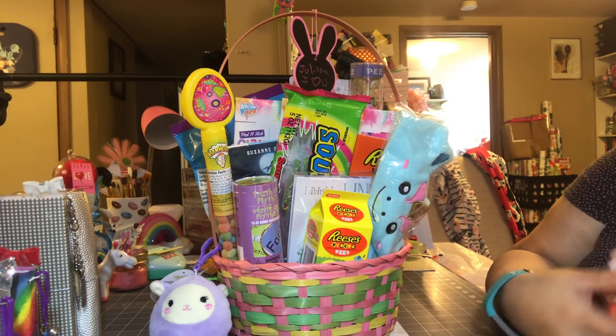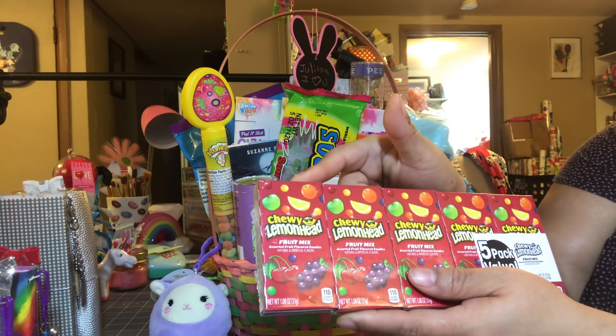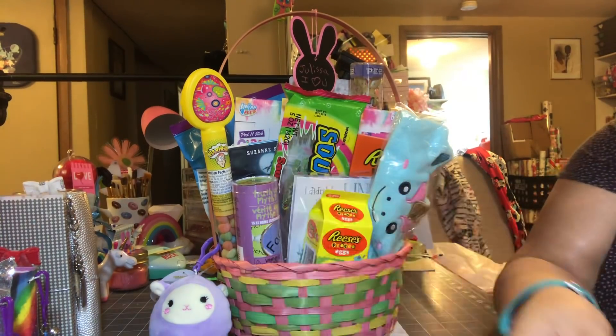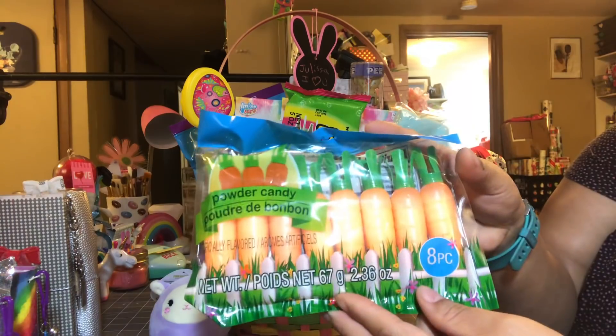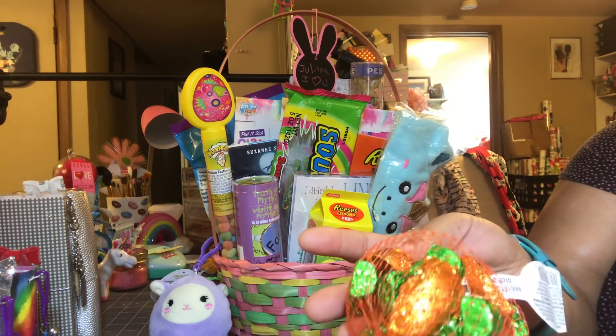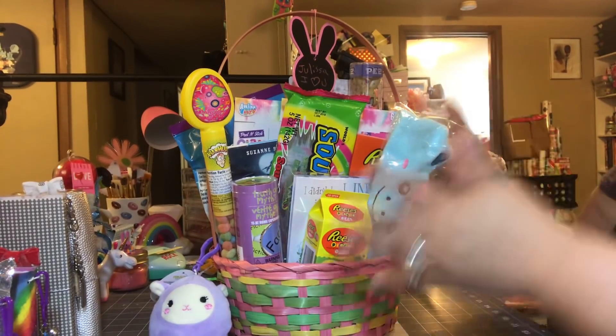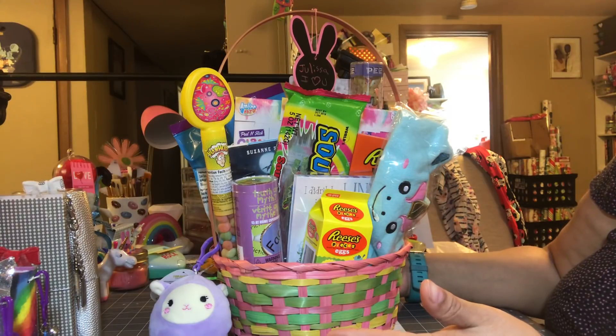There are a couple of items I didn't add yet because I'll add them at the end. I want to add one or maybe a couple boxes of these chewy lemon heads, some of these carrots, and these chocolate carrots that I kind of want to throw in there as well. Let's go through the basket and what I added in.